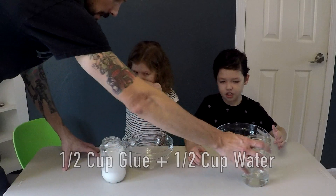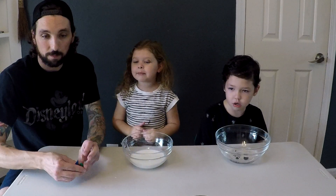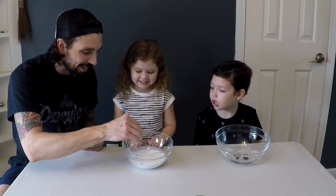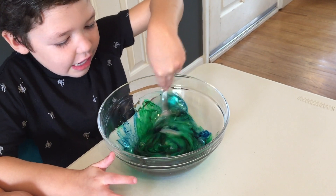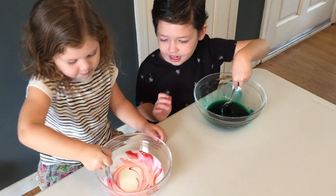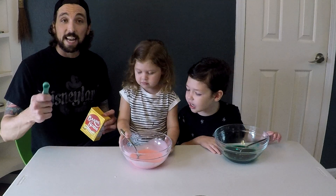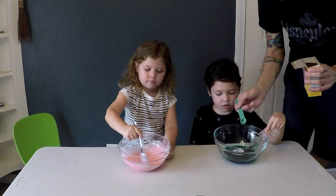You guys ready to make some saline solution slime now? White, clear, go ahead and dump them in. I just want red. Since the glue is white, it will probably make pink. I like pink. Next step is a half a teaspoon of baking soda. Stir it up. Next up we're going to add a tablespoon of saline solution. Now mix it. Keep mixing it.